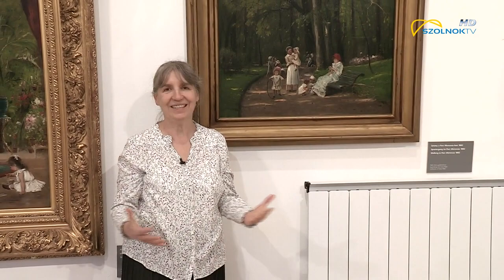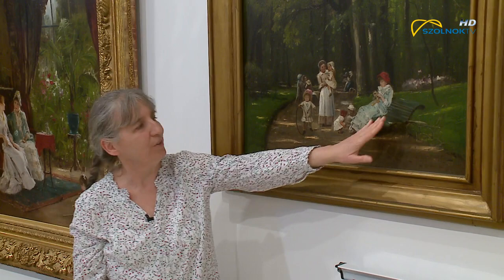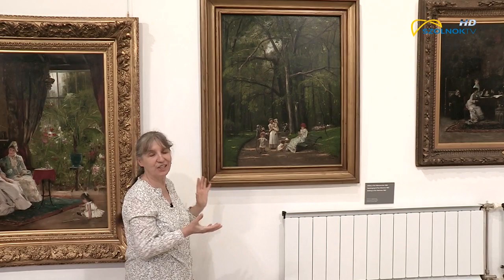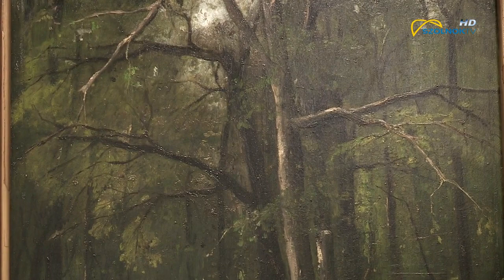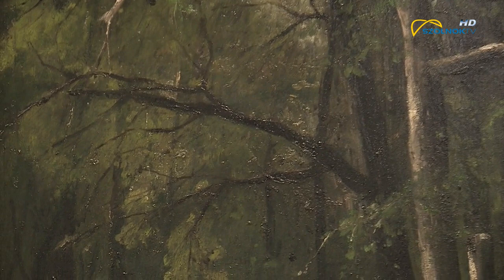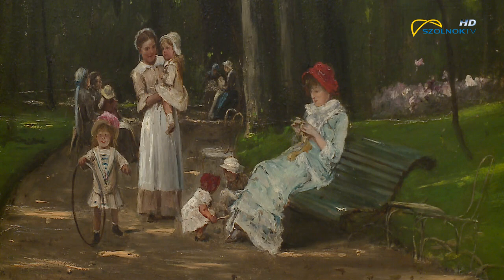Az egész képet megnézve a legjellemzőbb rá, hogy egészében tiszta zöld – a képnek túlnyomó része zöld, még az a pad is, amelyen a fiatal nő ül. Azt gondolná az ember, hogy ettől nagyon unalmas is lehet a festmény, hiszen nincsenek rajta változatok, de ha végignézzük, a zöldnek a teljes színskáláját megtalálhatjuk, az egész méreg zöldtől az egész világos, sárgás, halvány árnyalatokig. Nagyon pici komplementer árnyalatai is vannak: a fiatal nő és az egyik kislány piros sapkája – ez a komplementer színe a zöldnek, ami itt a képen látszik.